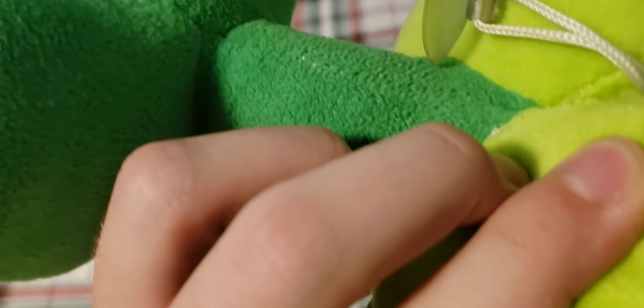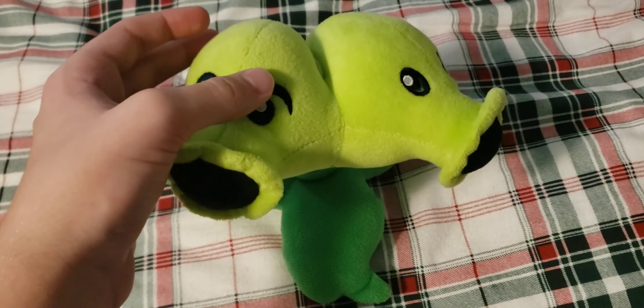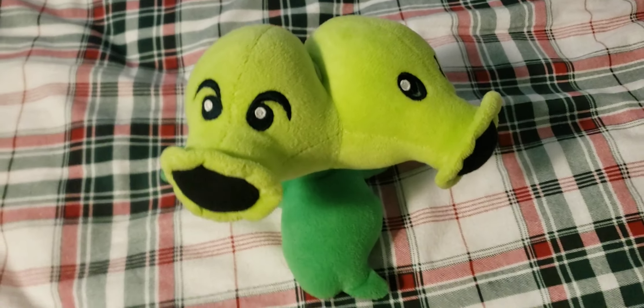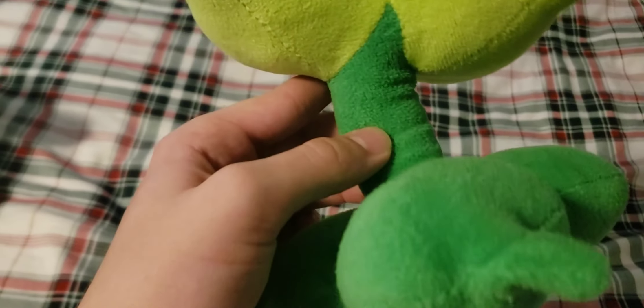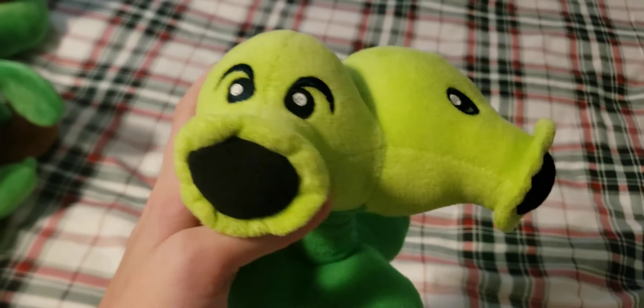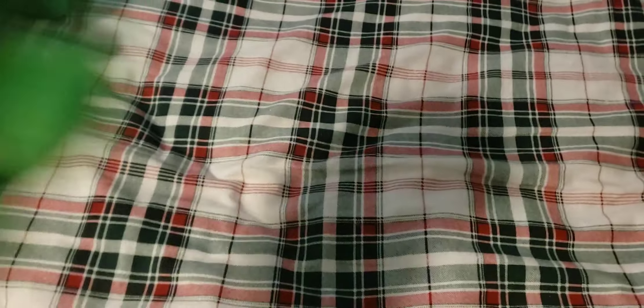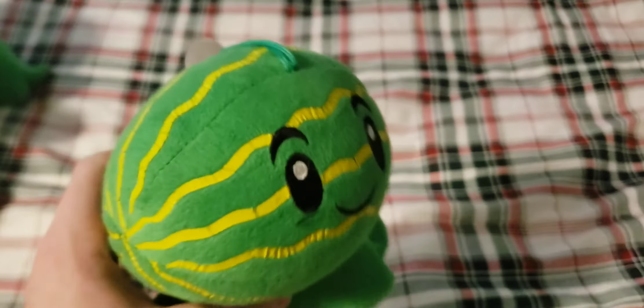Next up we have the Split P. It's still in really nice condition. It doesn't have a tag on it but still has the string. This one has a really big leaf base to make it stand up better, which as you can tell actually works. It does kind of bend the stem a lot and makes it all wrinkly when it stands up, but overall a really nice plush.